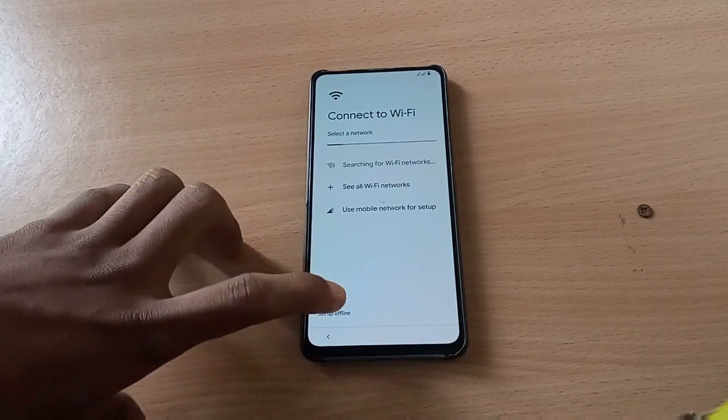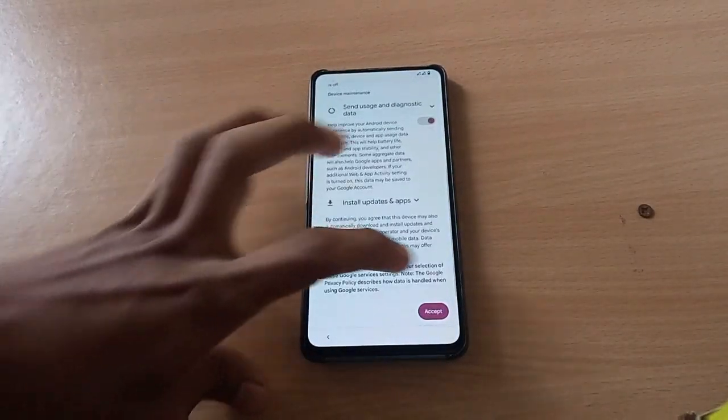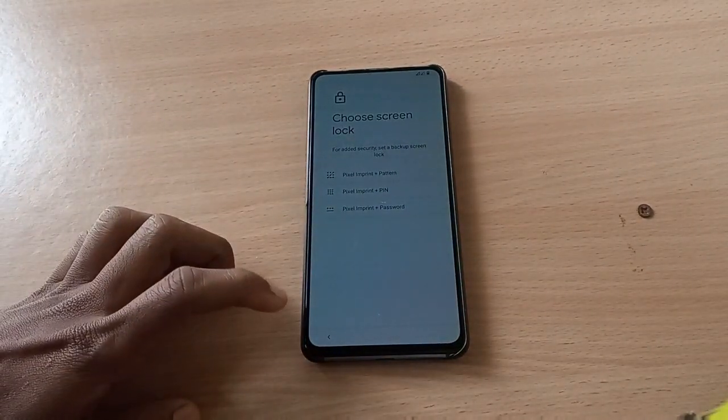I'll do the setup offline — I'll skip this one and do the setup later.